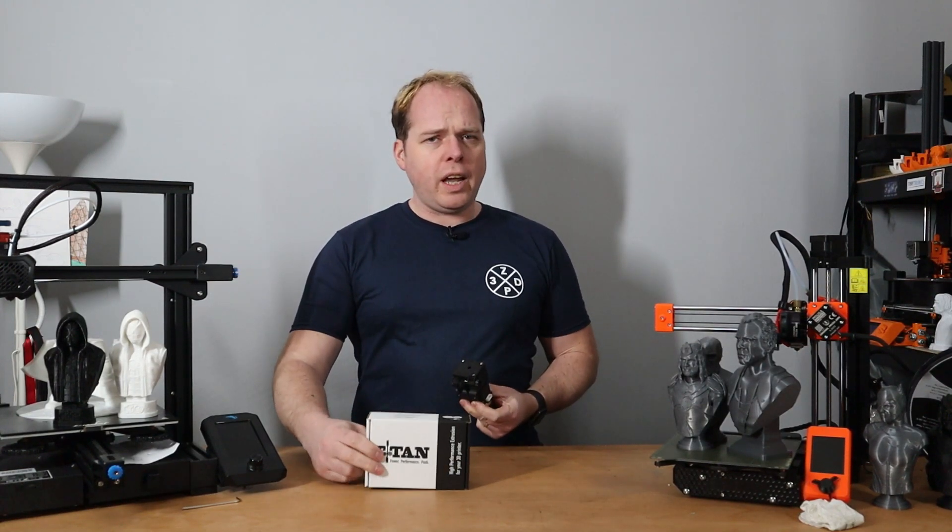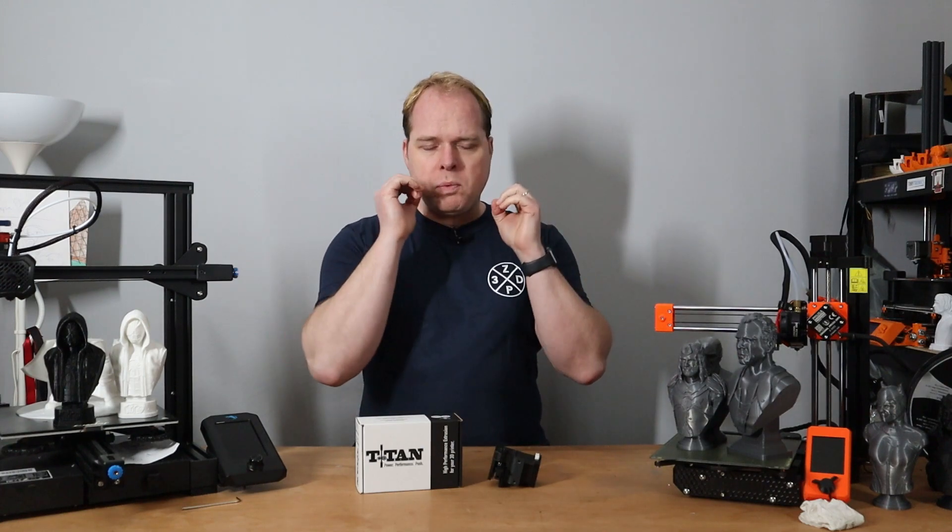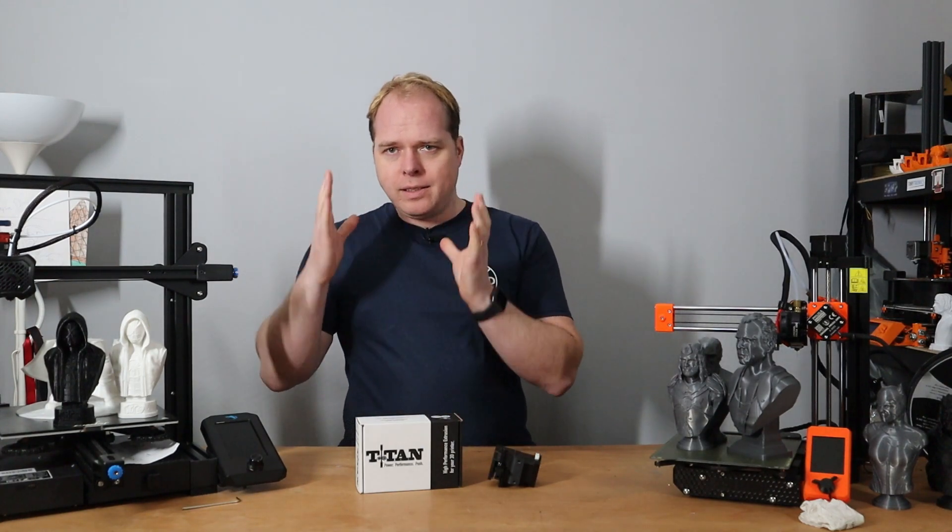Titan extruder versus titan extruder — what is the difference between a clone and the original?